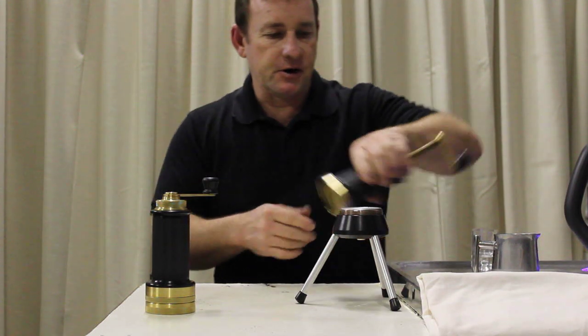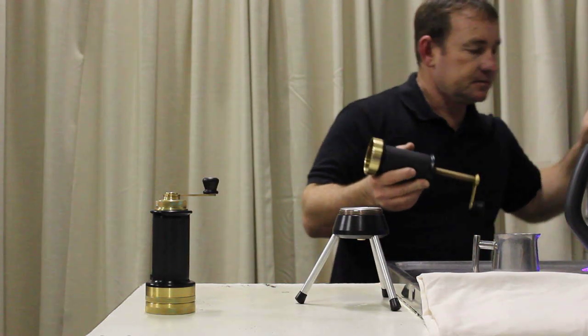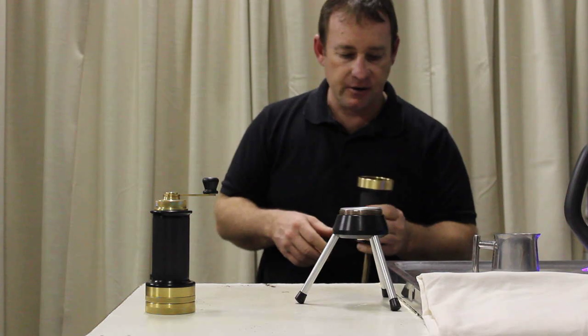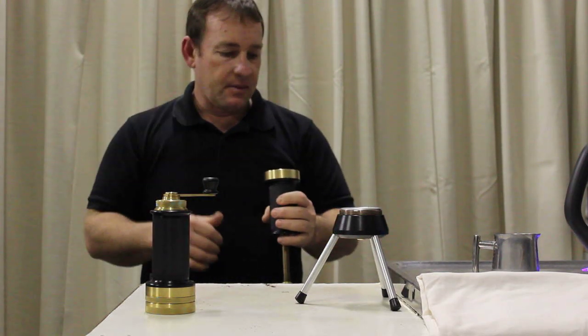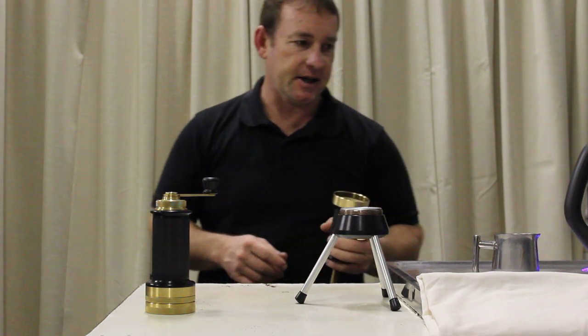Righto, then grab the Rosser with the spindle retracted. Boil your kettle — you need to pre-heat the device. Pretty simple procedure and surprisingly accurate.